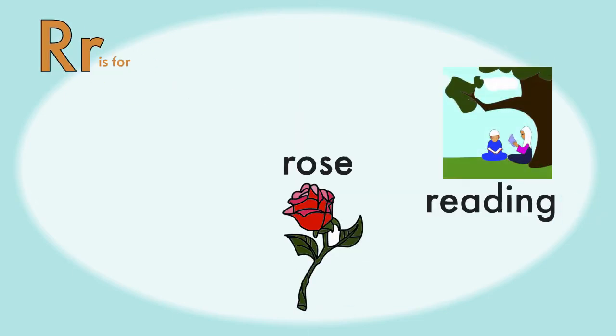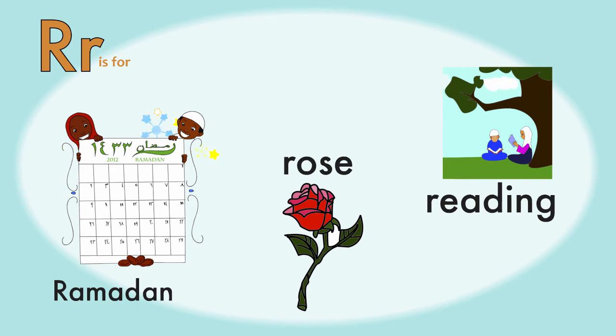R is my favorite. It stands for Reading, Rose, and Ramadan. I just love Ramadan — it's my favorite time of the year. I like to fast with my brothers and sisters. Alhamdulillah.